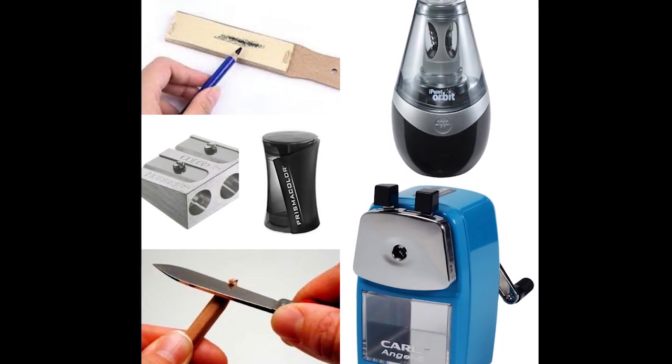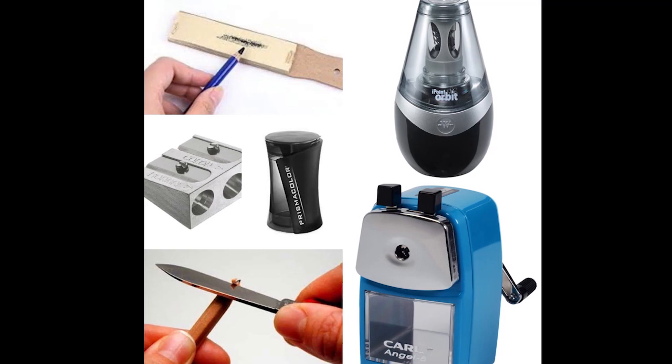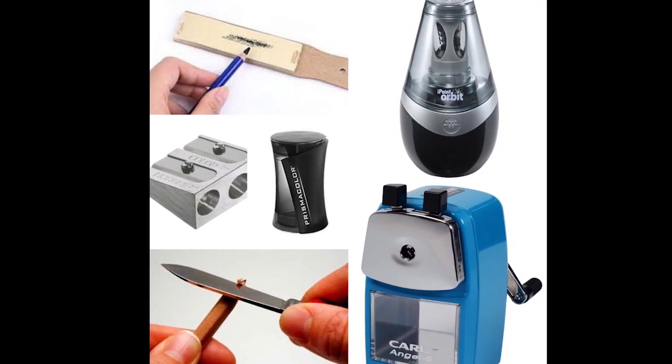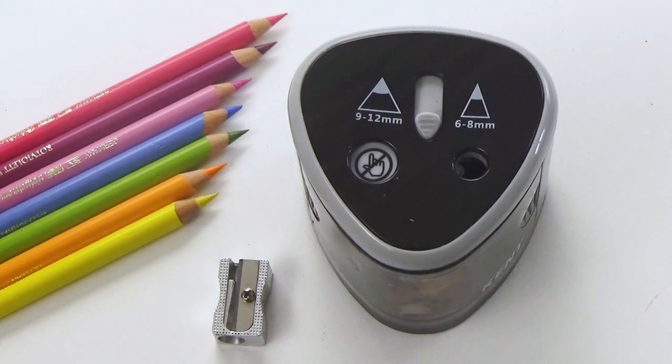Now there are many different types of sharpeners that you can use. There's a whole range available on the market and there are all different methods that you can use as well. So I'm going to be showing you what my personal favourite is and then also some other types.